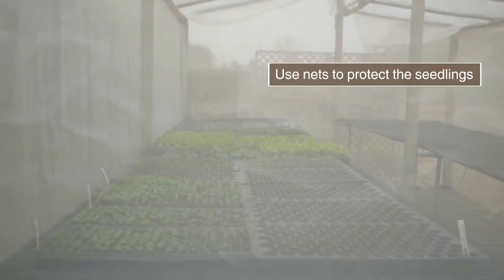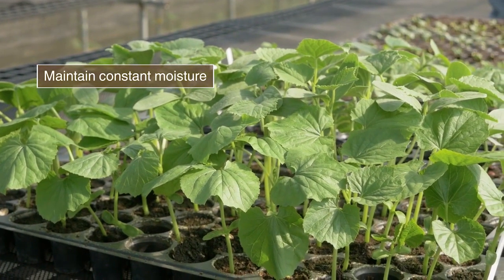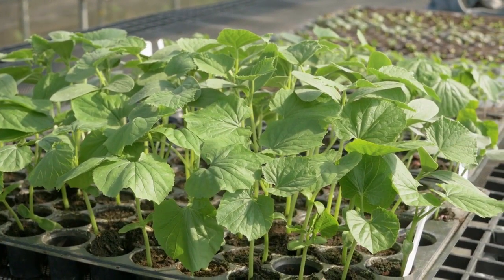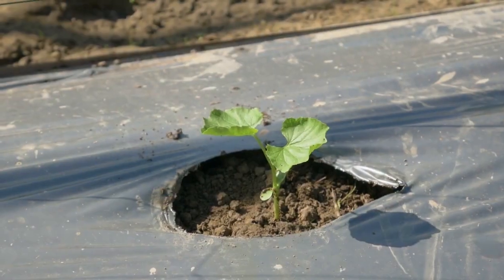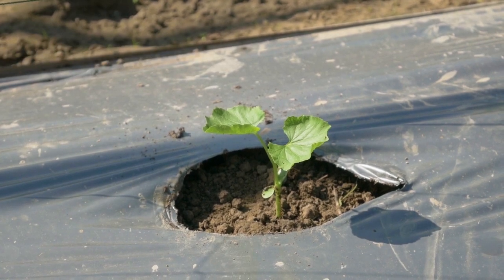Place the trays in an improved nursery. Ensure good ventilation and maintain constant moisture. When seedlings are ready after 8 to 10 days, harden and transplant them.